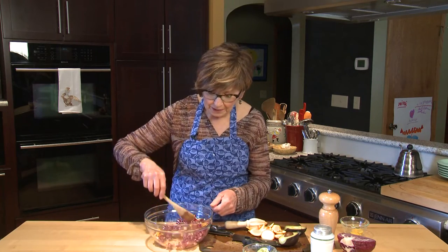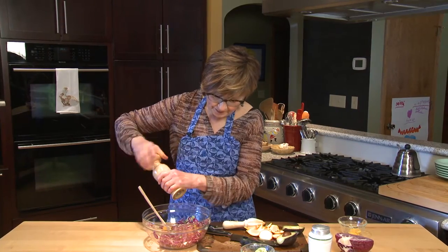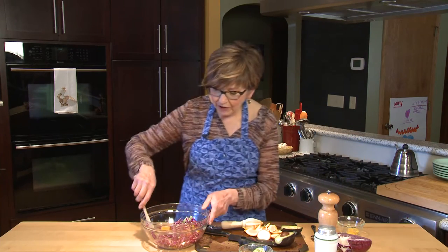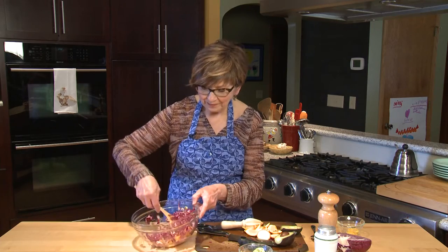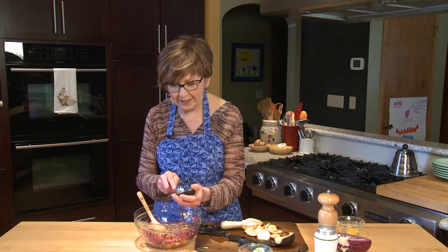Just toss that up a little bit. I'm going to add some salt and pepper, just a little bit. And after I toss that up, at the very end I'm going to add some chopped avocado. I add that at the end because I don't want it to get too smooshed up in the salad if I have to toss it too much.